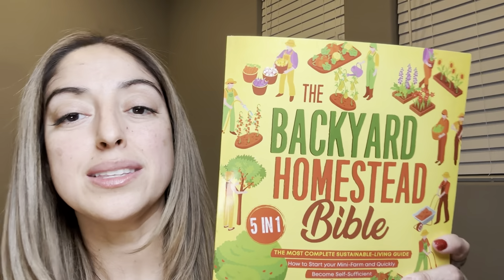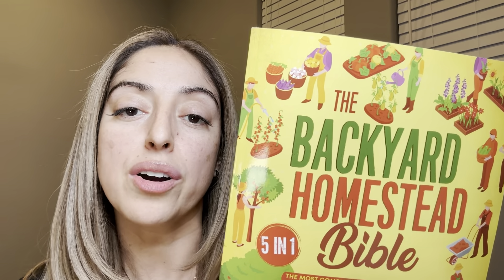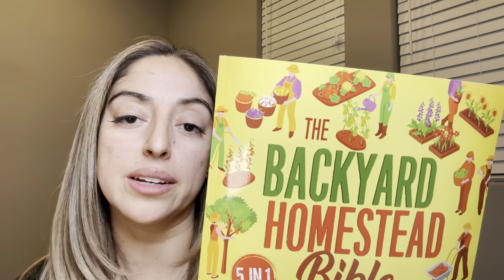I was sent this book to review. This is the Backyard Homestead Bible — the most complete sustainable living guide. This is a topic that I've personally been very interested in. Just understanding what it takes to start a farm, raising animals organically, and really trying to live more sustainably on your own and taking that into your own hands.